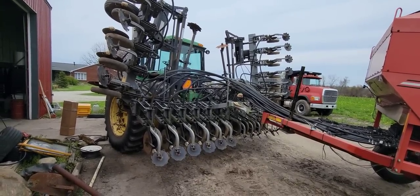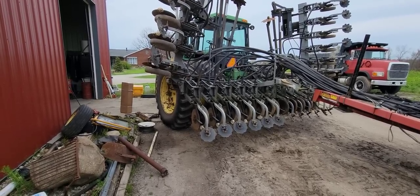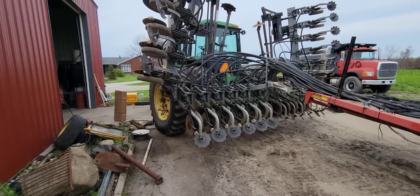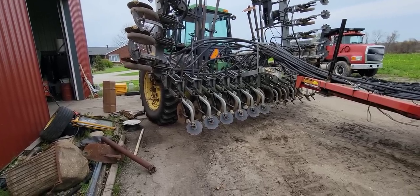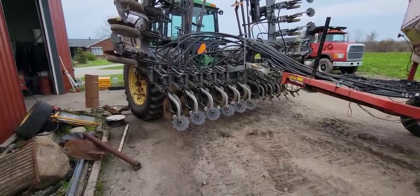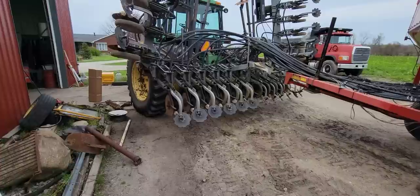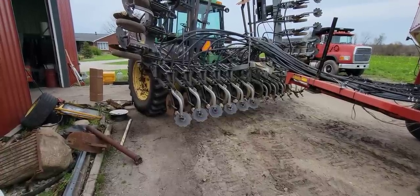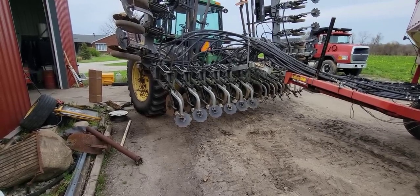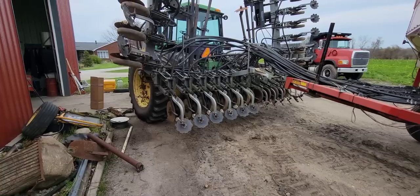I'm actually going to start a whole other video for putting these steps on, because we opened the box and there are no instructions whatsoever that came with them. I'll do a complete separate video to show you how to put these steps on so if you buy them, you'll know what to do. Plus we are adding a brace to them because by design they're a pretty good design but a little bit flimsy. By adding this brace, it's going to make them a whole lot better. So be watching for the step video if you're curious.